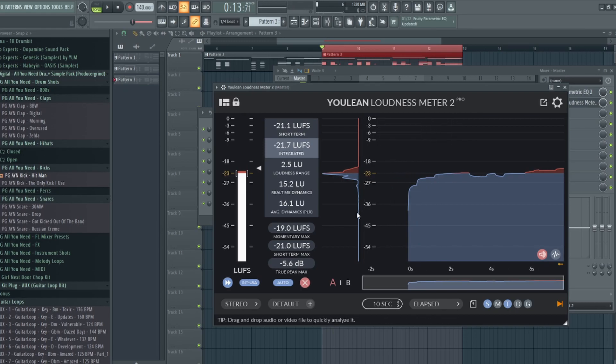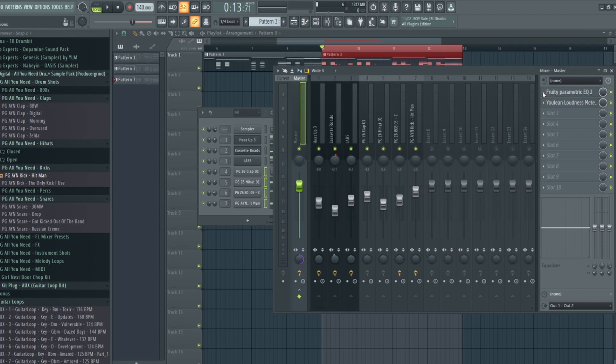Basically all these numbers are showing is how loud your beat is. Our true peak is about negative 5.6 dB, which is pretty decent — still in between negative 3 and negative 6 dB, which is where I like to have it. As far as our LUFS, we're at negative 21.7, which is a little too soft. If you were a beginner producer and you thought the beat was done, this is showing you that the beat is a little too soft — not loud enough.